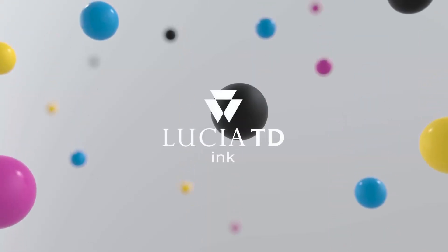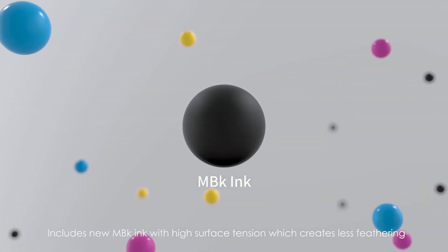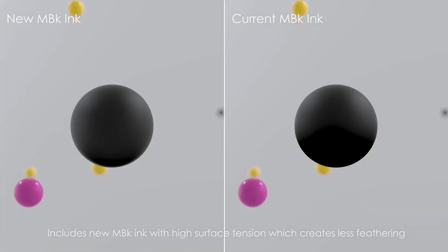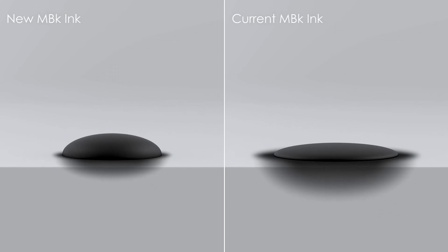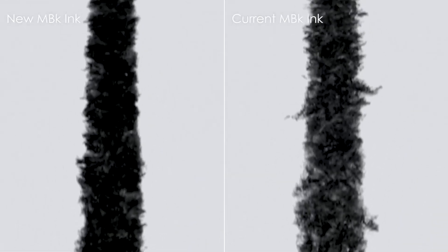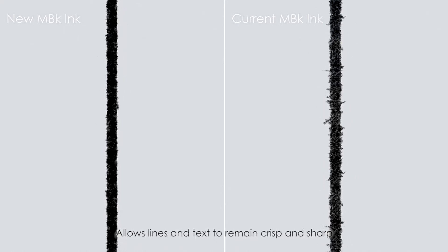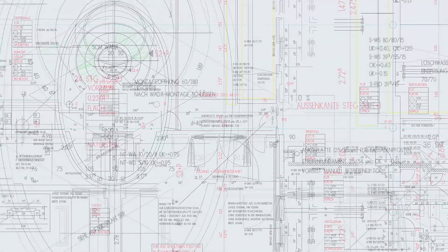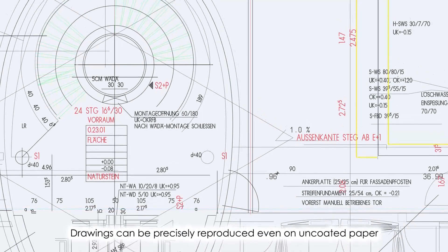Newly developed pigment ink Lucia TD includes new matte black ink with high surface tension, which creates less feathering. It allows lines and text to remain crisp and sharp, so drawings can be precisely reproduced even on uncoated plain paper.